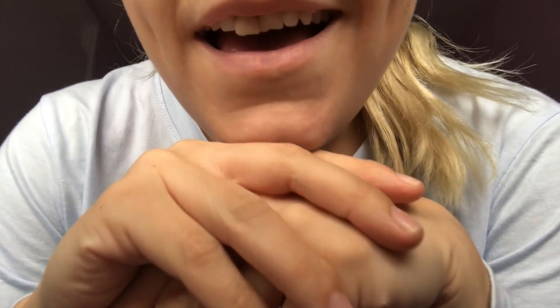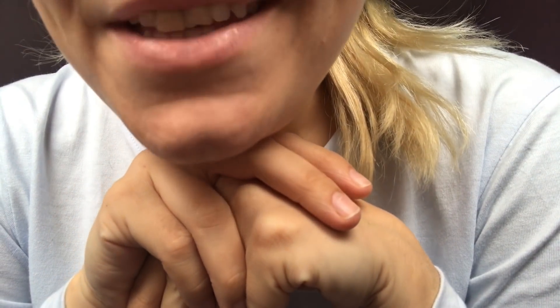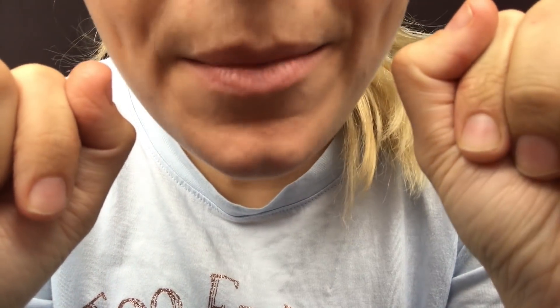Oh, hello. Hello. Are you here to have your face painted? That's perfect. I'm so glad somebody's come in here. I was getting a little bit bored. I noticed that it's just started to rain, so people are trying to get in out of the rain. I'm glad that you've come in here.